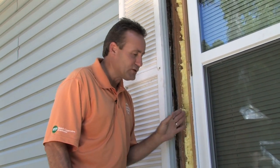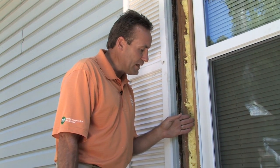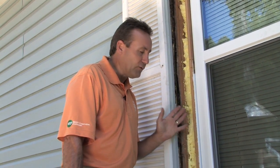We measured the uninsulated volume that existed around each window — the width, height, and depth — and calculated 960 cubic inches on both sides of the window, totaling almost 2,000 cubic inches, or 13 square feet of uninsulated void where air could transfer both inside and outside the dwelling.